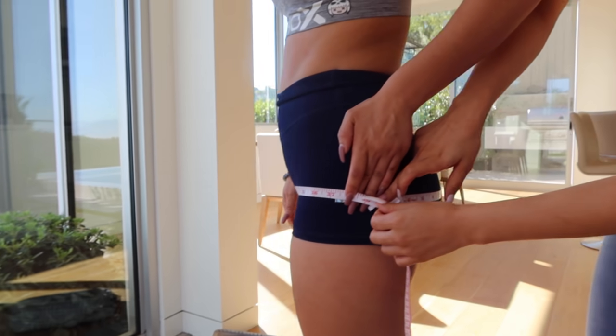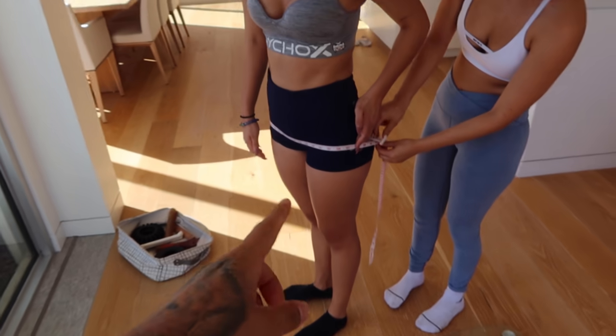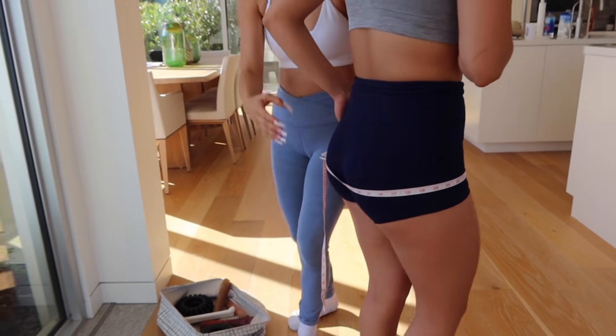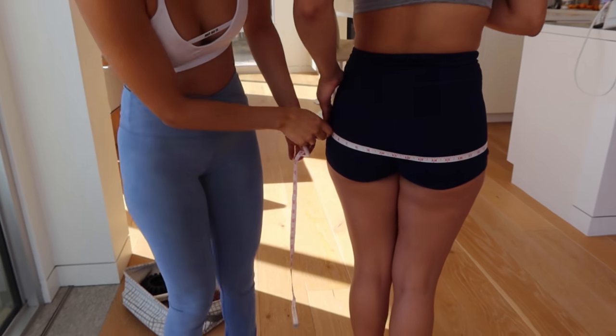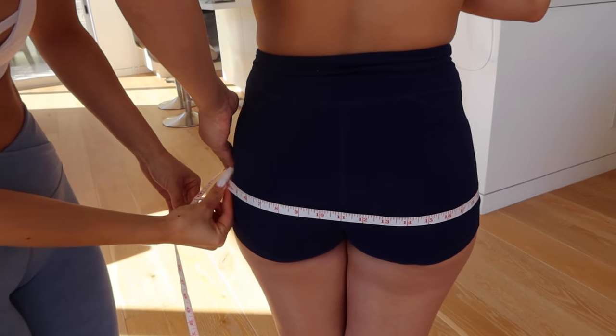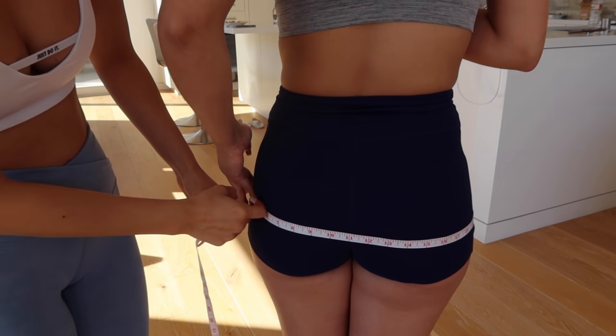Everything's measured perfectly — just so you guys can see the perfect measurements and know we're being honest here. There's a little gap but it's really not bad. If we do it too tight it creates a pressure zone.